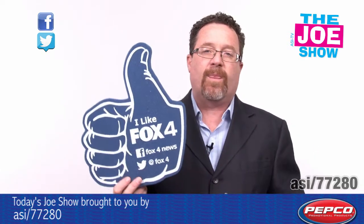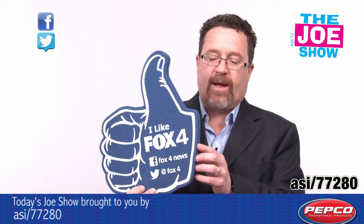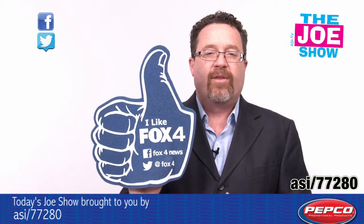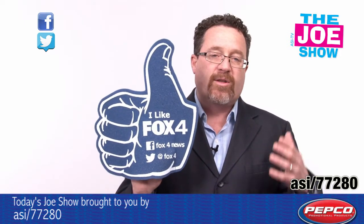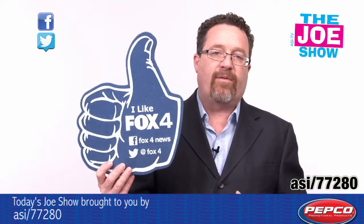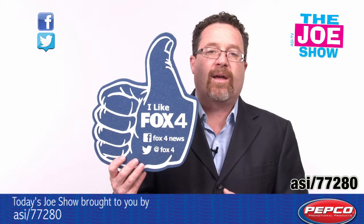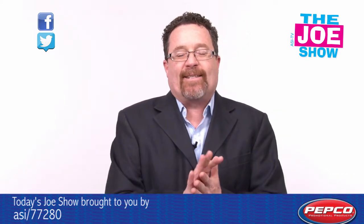The next product I want to show you is this thumbs up — it's a foam thumb. I put my hand in here and I've got a thumbs up. This is great for your social media promotions. If you want people to like your Facebook page and you're at some type of an event, you give them the foam finger and tell them to go back and they'll remember to like your page. That's all the time we had today — thanks a lot for watching, this is ASI TV.